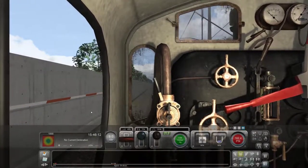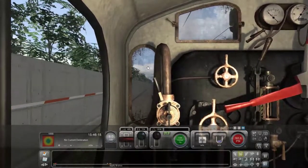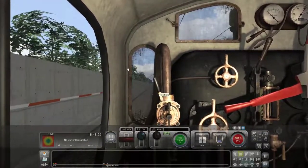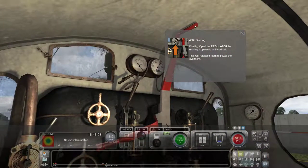Is it horrible that I'm having a lot of fun with this one? Oh man, it looks so good. That's our brake. We'll need a regular movement with a vertical release to empower the cylinders.